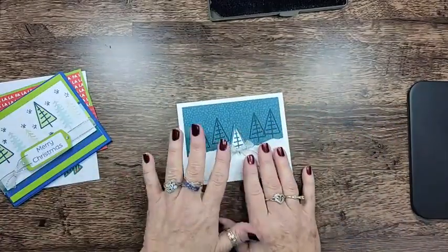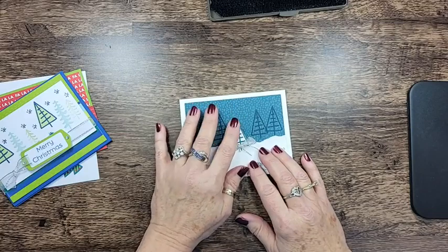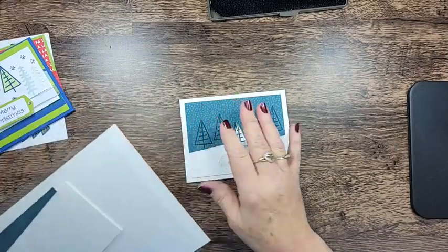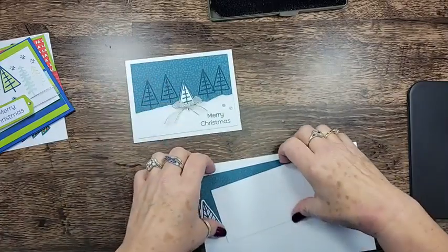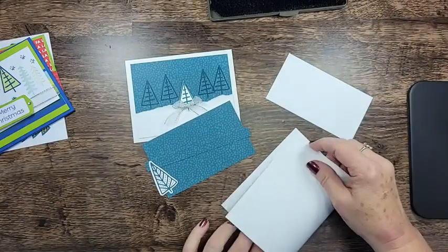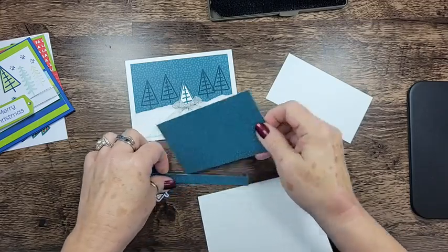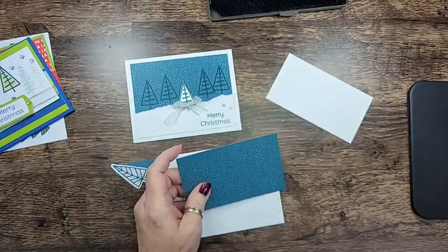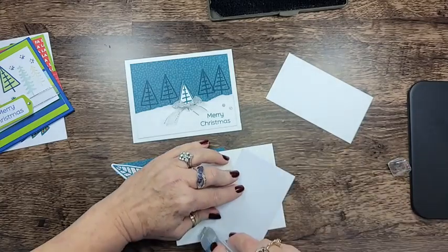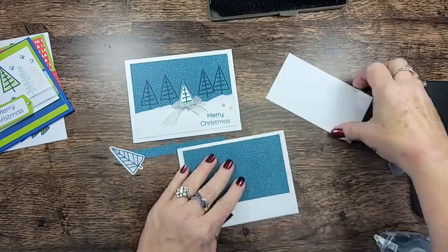We'll start with this one first, and I'm going to have all of the measurements on my blog post — they're already on there. I got my blog post done this morning. I had these cards designed weeks ago, so bear with me as I go through these. I'm trying to remember what I did. This card base is cut at eight and a half by five and a half, scored at four and a quarter.